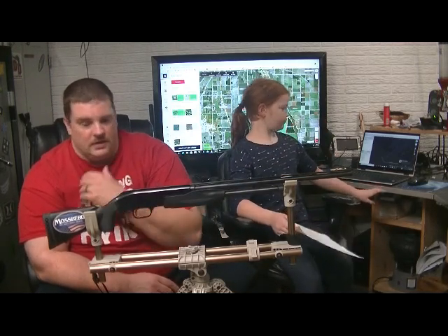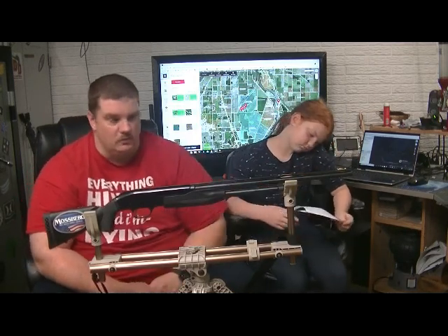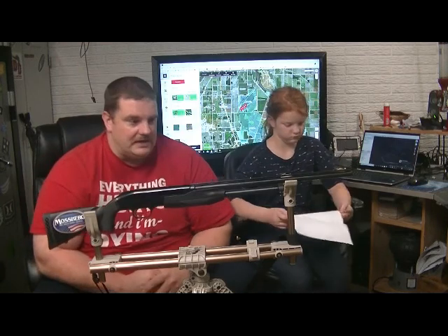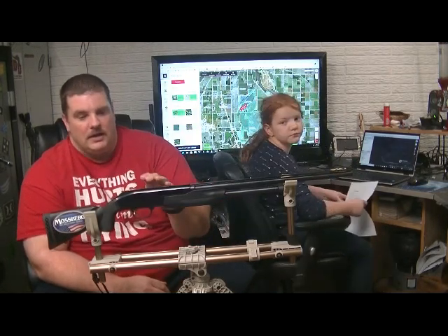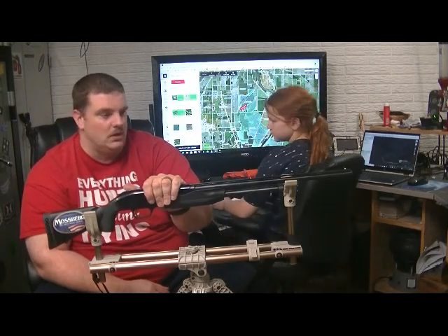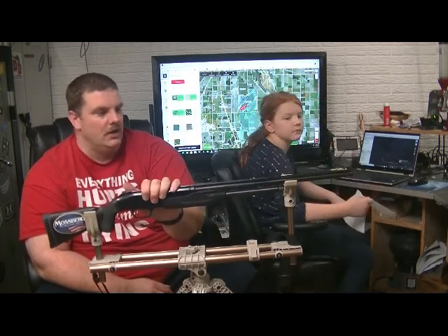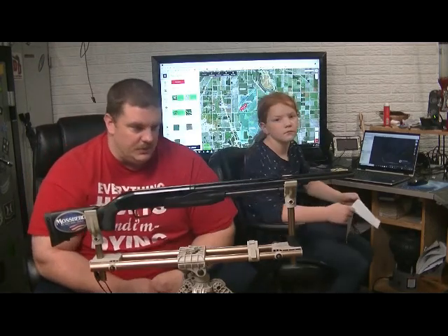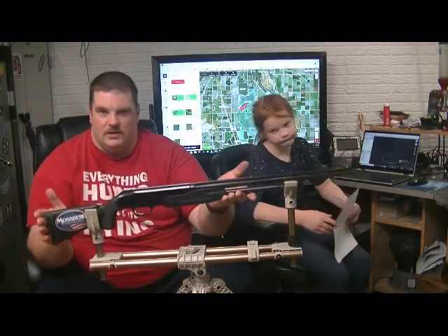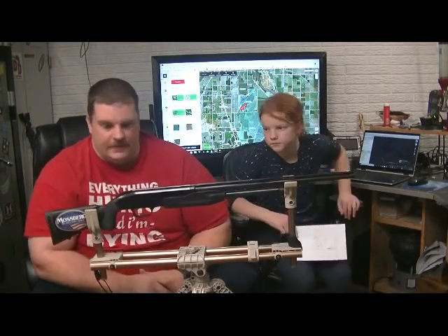I'm not real familiar with .410, so I don't know if any model out there has removable or adjustable chokes. The thumb safety was a problem, and the fact that there is no upgrading it — if she wanted to go turkey hunting, you can't put a saddle on it for a scope or any optic. You might be able to drill and tap it, but there's no larger barrel you can put on it. Basically, once they outgrow this size, it's time for a new shotgun.